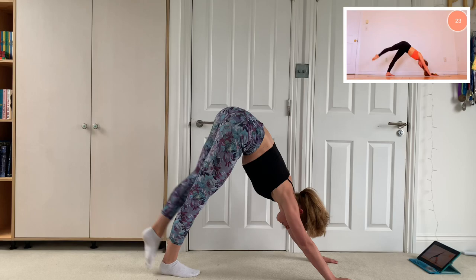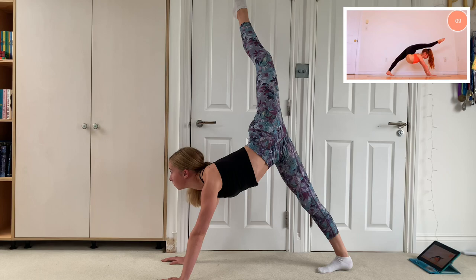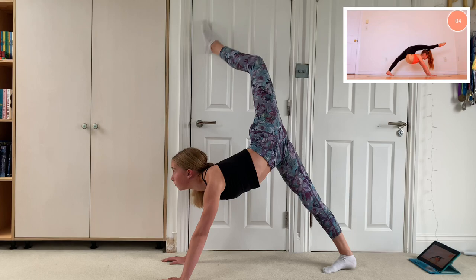The next stretch was to hold your leg up in a downward dog whilst arching your back. Because I'm not as flexible as Anna, this was quite hard for me, but it did stretch my legs and back out, so it's a really good stretch.